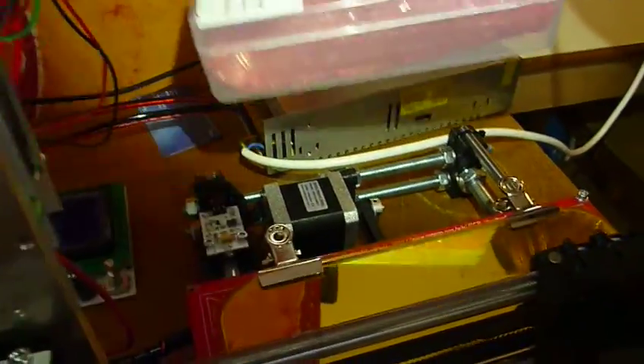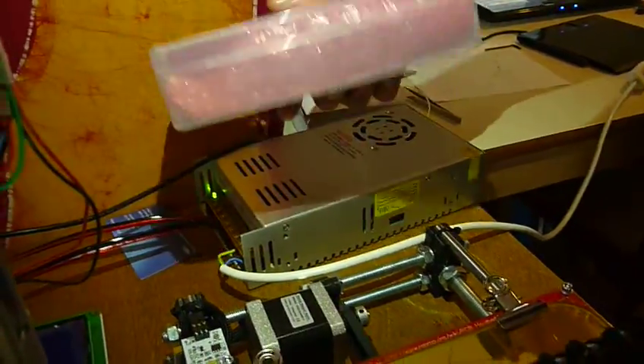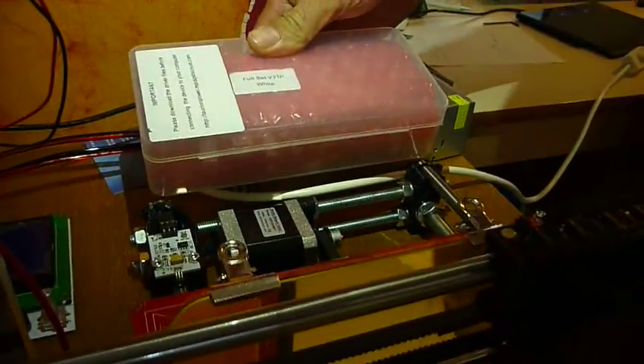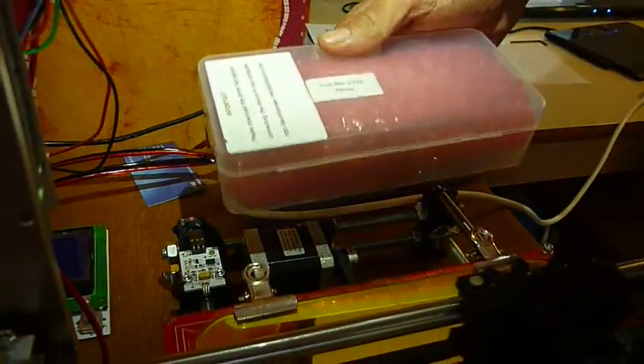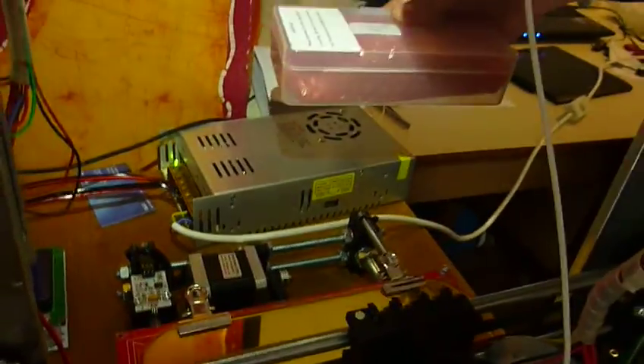In this space we want to use the original packaging of the RAMPS electronics to put it in — maybe spreading the rods a bit more apart. And then we can also put the electronics there.